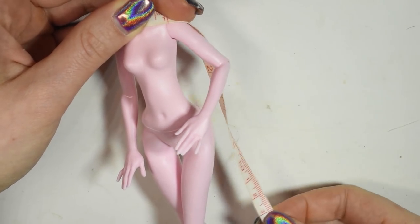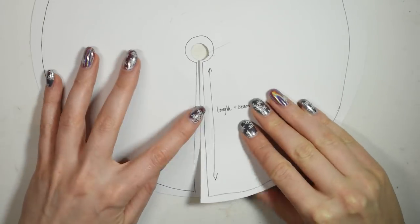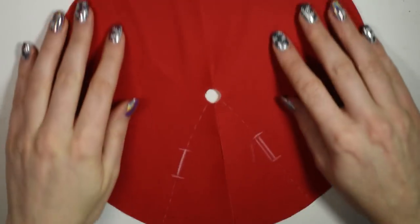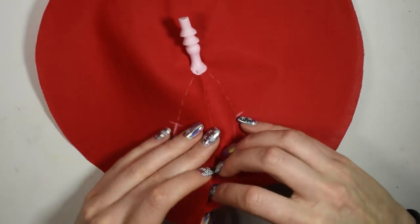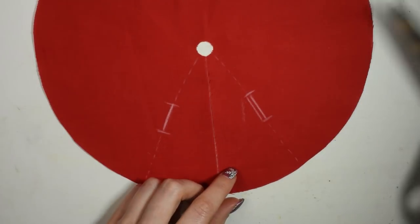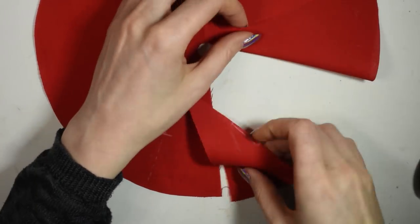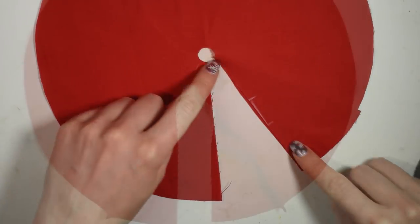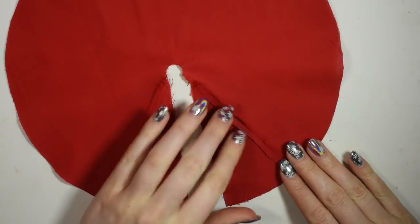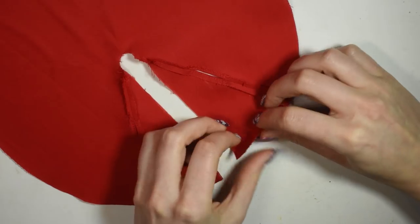For her coat, measure out how big you want it to be and use this measurement to create a circle pattern. Cut out a hole in the center for the neck. I chose this red cotton fabric and cut the pattern out. I wanted the coat to have armholes, even though I didn't end up using them. So I cut out the two front sections off, sewed them back on, and this way I could hide the opening inside the seam. Then I hem down the edges.